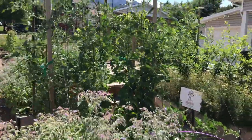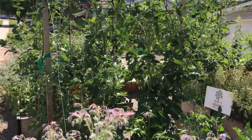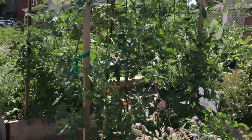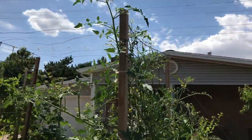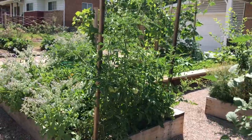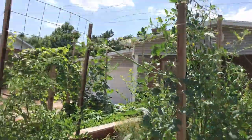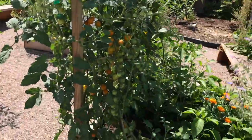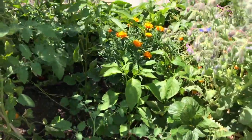Here on this trellis, we grew squash last year, but this year we're doing tomatoes on it. These are a vining tomato, and one variety — Sungold — has already gotten to the top of the trellis. Some of the other ones are a little bit behind. We're going to do those up and over the trellis in a little arbor style.